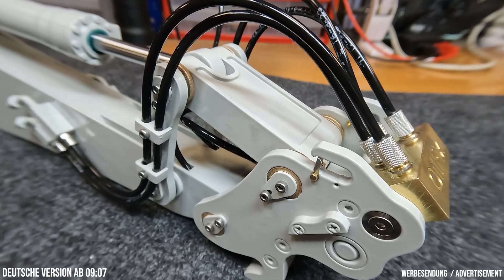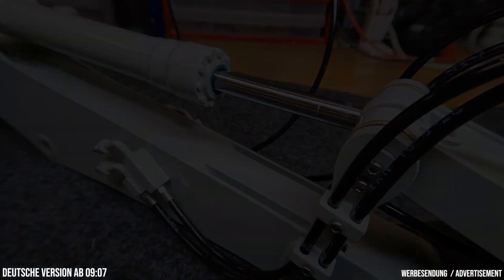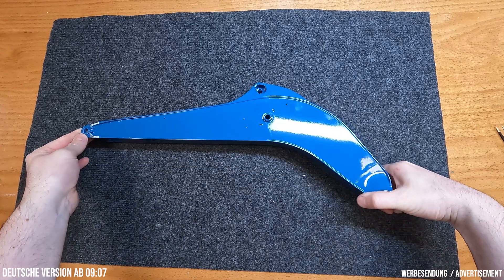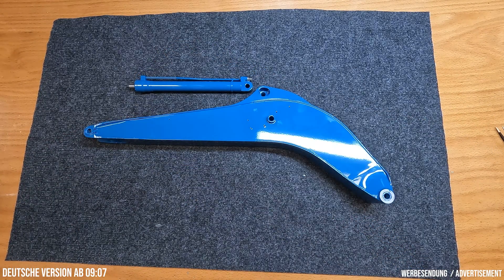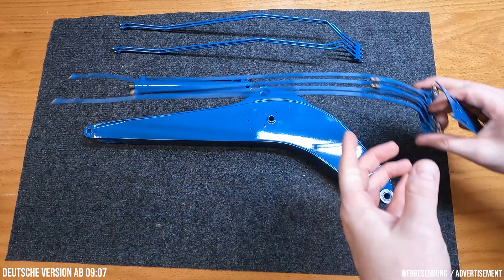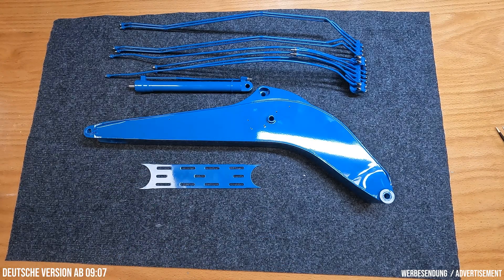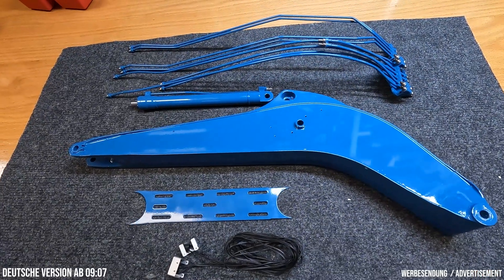I'll link that episode up here on screen just in case you missed it. Let's take a detailed look at the components of this episode. The main components are the monoblock boom itself, the stick cylinder, the hard piping, the auxiliary lighting for the boom, and the lift cylinders, which I seem to have forgotten to show here.